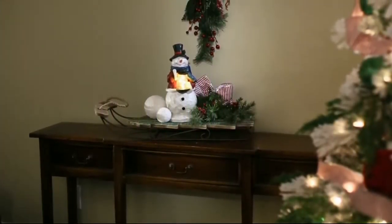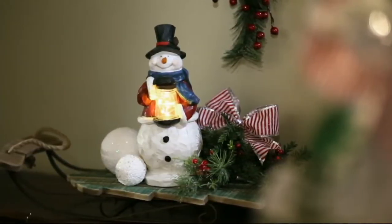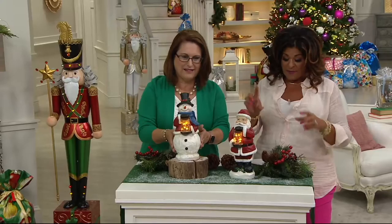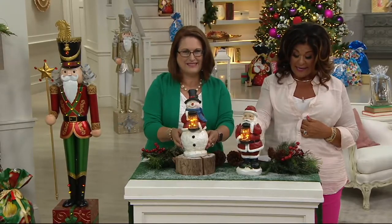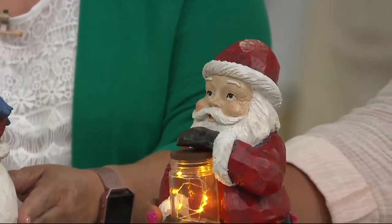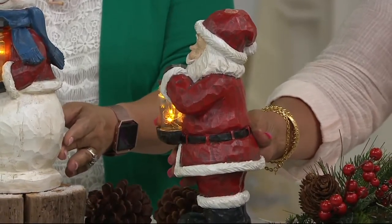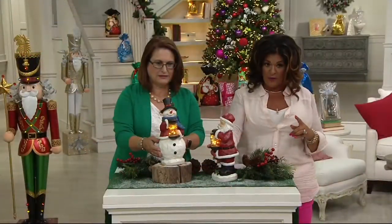Let's start right there with H211428 - the indoor or outdoor 12-inch illuminated holiday figure with the jar. Let me give you the two choices here. Here is Santa, and they measure about 12 and three-quarter inches high, five and a half inches wide, and five and a half inches long. And the snowman is available as well.